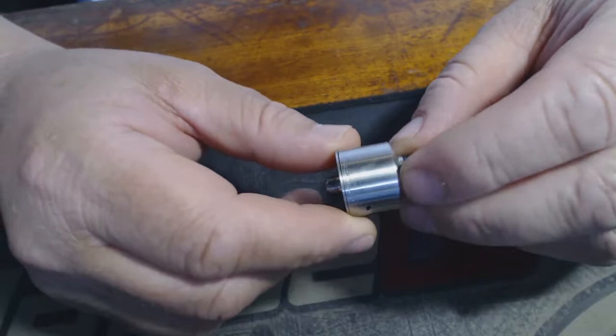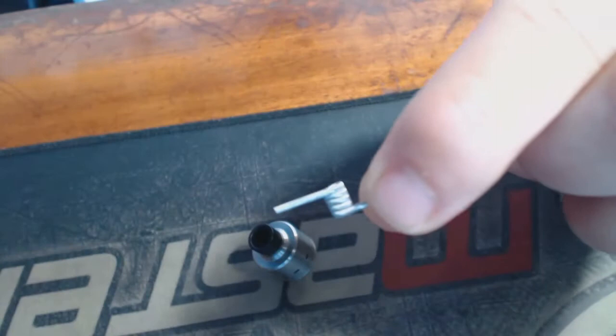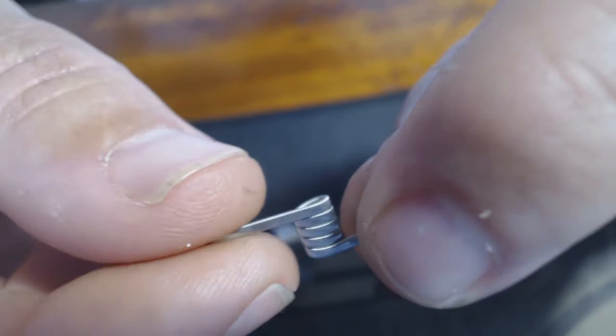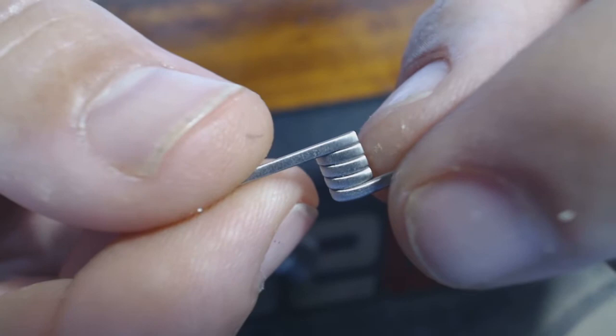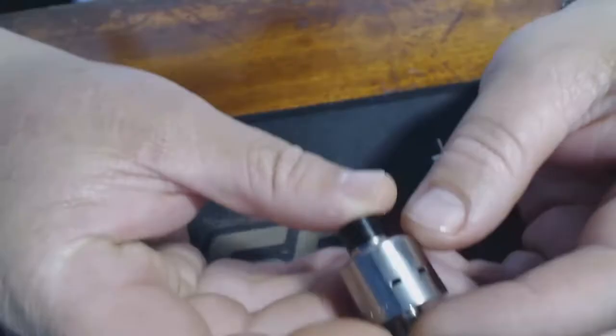For the build I decided on a framed staple wire — I made a build on my previous video. I used six 0.3 by 0.1 millimeter ribbons, bordered with 28 gauge stainless steel, and clamped with 38 gauge. Just look at that coil — it is absolutely fantastic, specifically for this little guy.